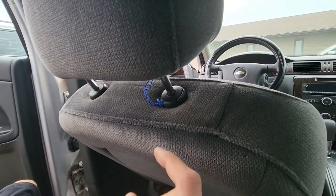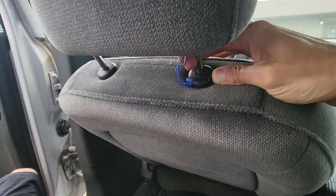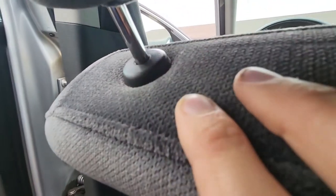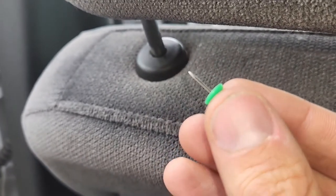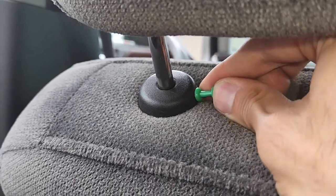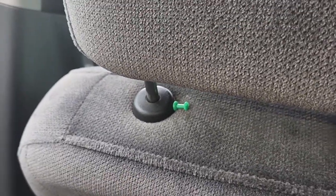To remove the headrest, first you will have a small button here which you have to push and then pull the headrest up. But you still won't be able to completely remove it because it's going to be held on the other side. There is a small hole right there — you have to use something like a small needle or something similar, push it inside this hole and hold it. Now while you have this pin inside, you can pull the headrest all the way up.